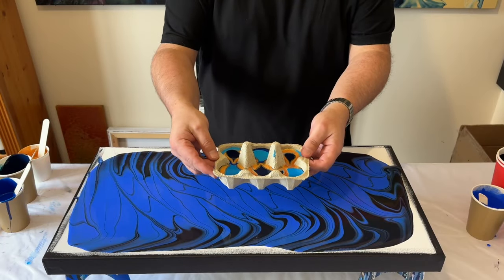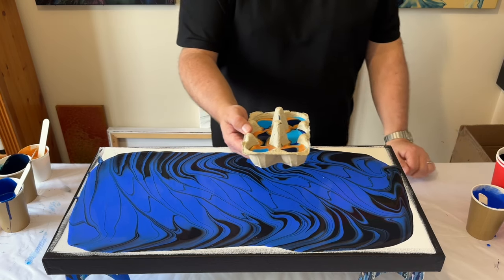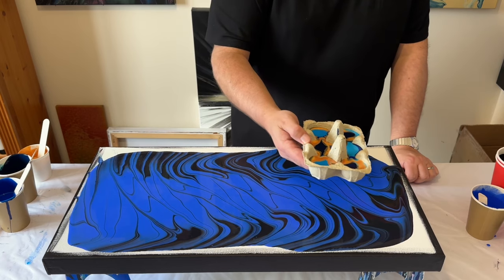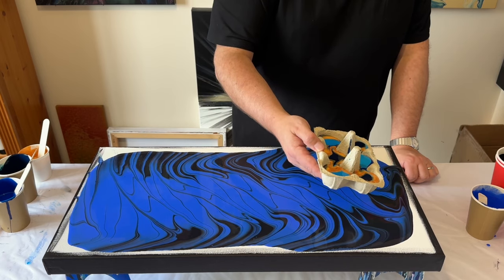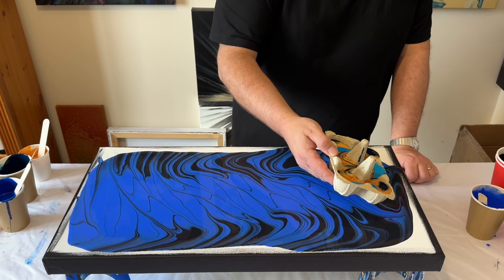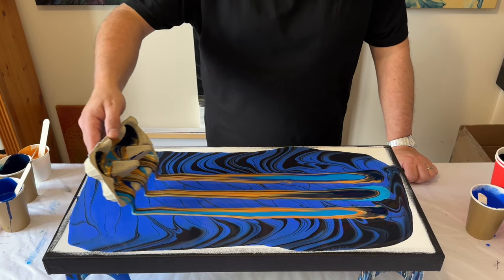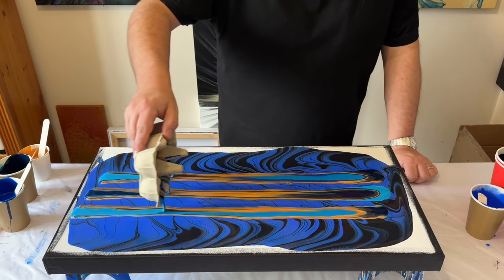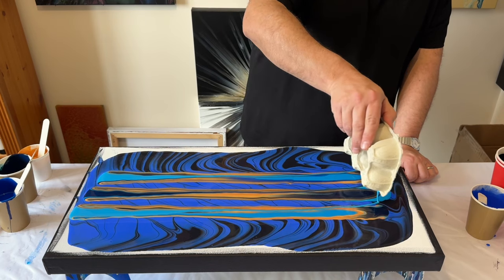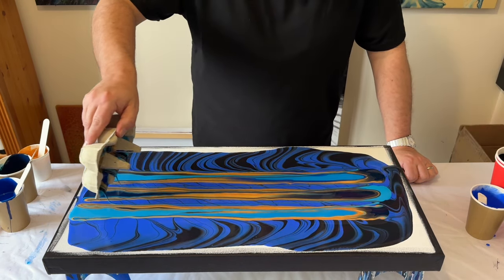We have our egg box filled with paint, and I'm literally just going to tilt it in one direction and pour it across the base of the canvas, on top of those colours we've already layered and stretched out. I'm going to go back and forth as I tip the paint from the egg box onto the canvas, and you can see the lines it's creating.